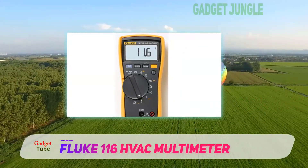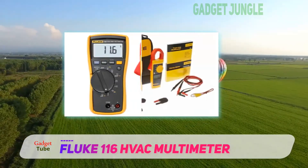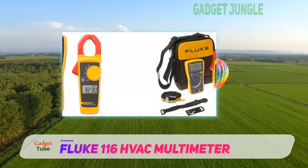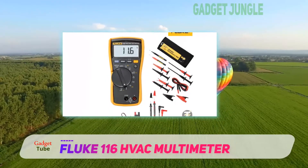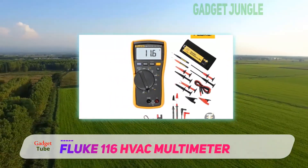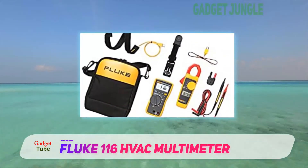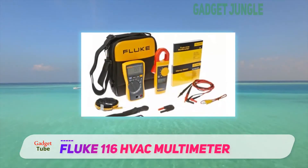The Fluke 116 also has a non-ranging mode by default, implying that it can automatically adjust to the best resolution for any given signal. The most outstanding feature of this device is the AutoVolt, which can easily differentiate between AC and DC voltage without giving you the hassle of switching it time and again. You can easily achieve a low input impedance of as low as 3K ohms to omit the ghost voltages introduced by other circuits.